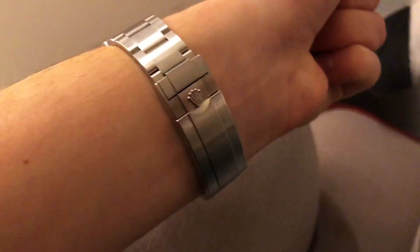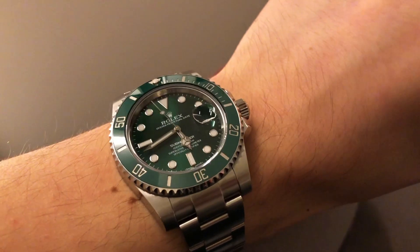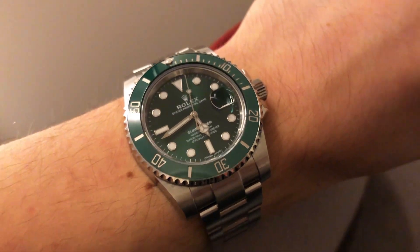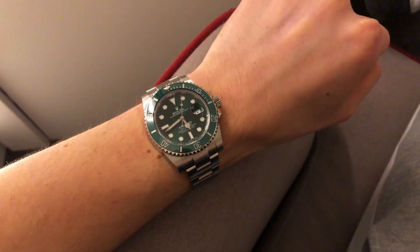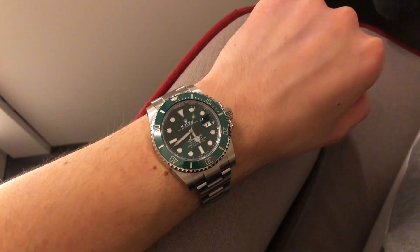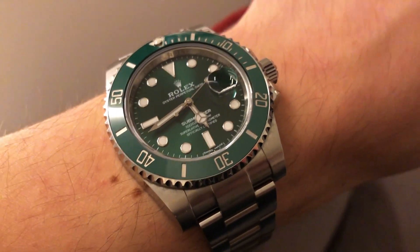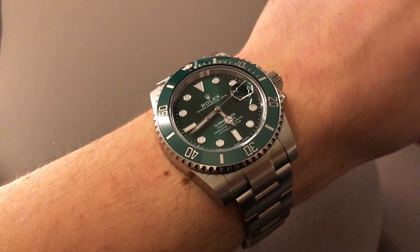The watch feels completely the same as a normal black Submariner, however in my opinion it is simply more pleasant to wear due to its green appearance. The color is much more positive and when wearing the watch on the wrist you can kind of feel the vibe.